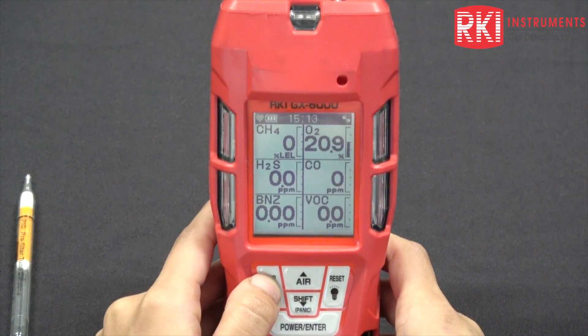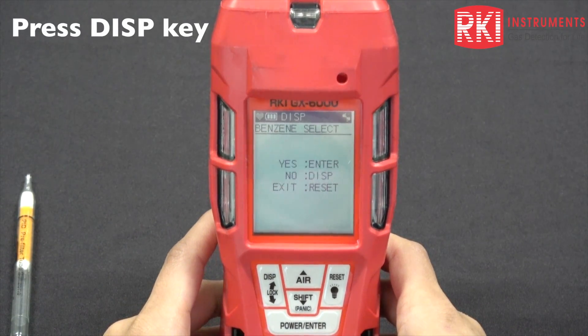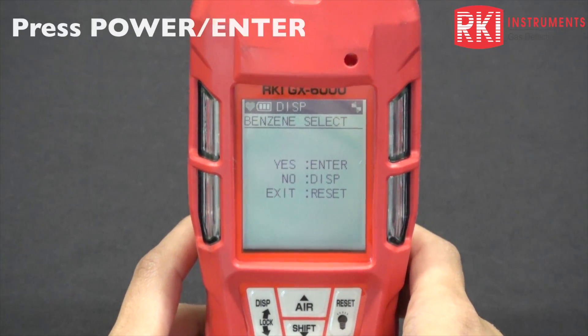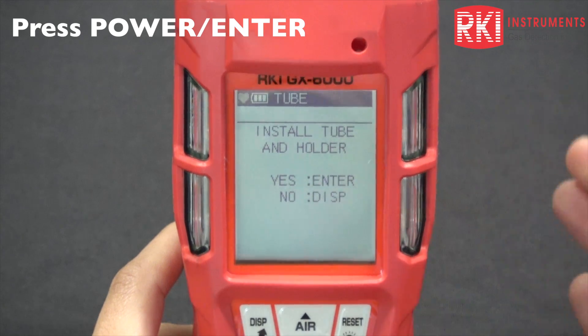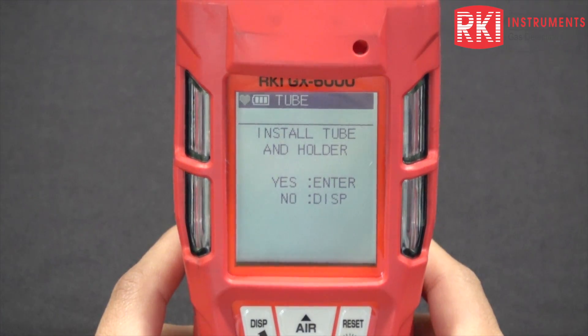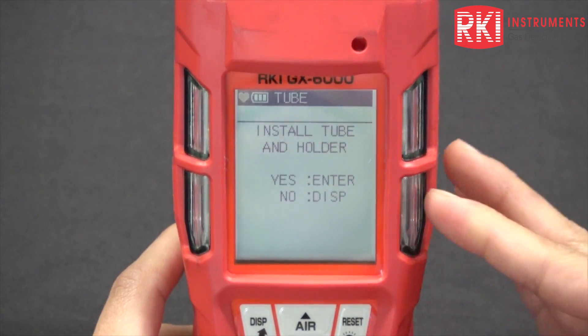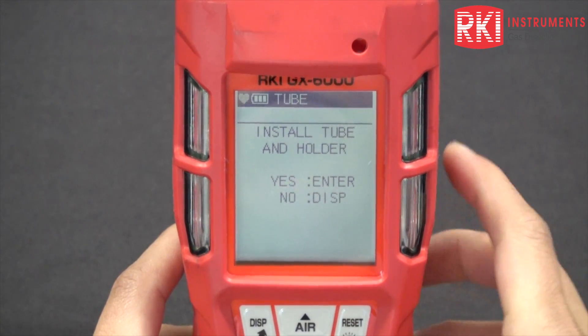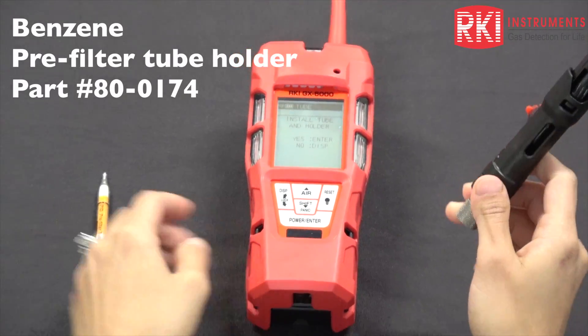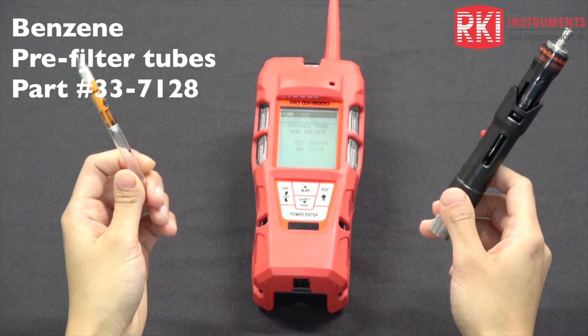Press the display button once and you have your benzene select mode. Enter into that menu and you should hear the pump stall. On the unit it'll say 'install tube and holder' — press yes, then enter. No is the display button. Let me get my tube ready here. This is your tube holder, and I have my tube ready.